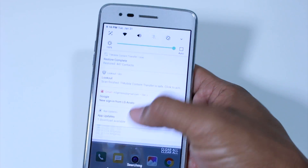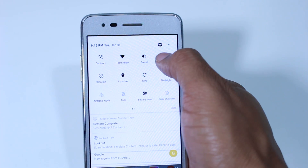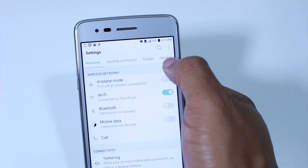First thing we're going to do is swipe down from the top and then give it a little tug one more time to get your settings to come up. The first thing you want to do is go under the General tab.